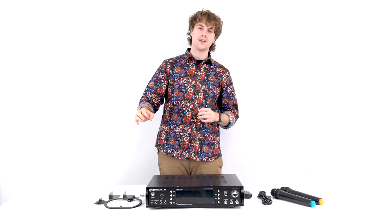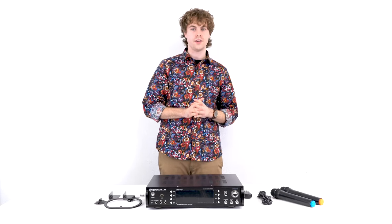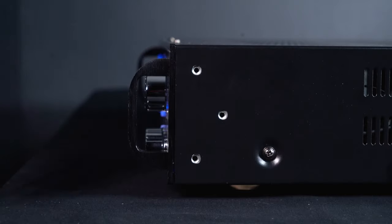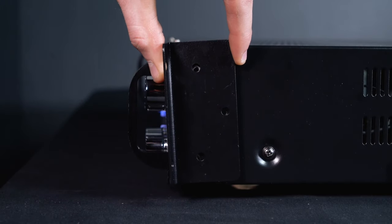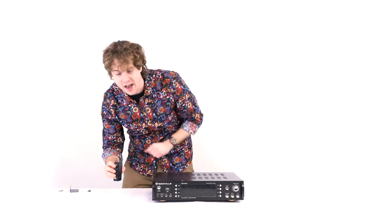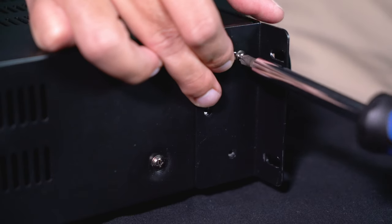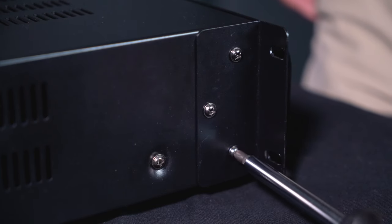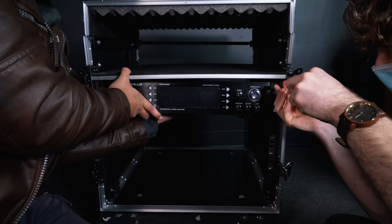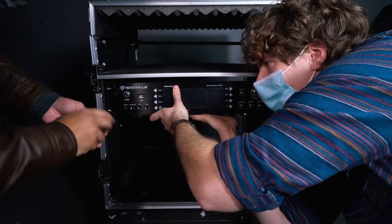It's very easy to set up these rack ears onto your RPA70WBT. All you want to do is take one of the rack ears and line up the three holes on the ears to the three holes on the side of the amp. Then take three of the six included screws and use them to tighten the ears onto the amp. After that, you're ready to mount the amp onto your rack.